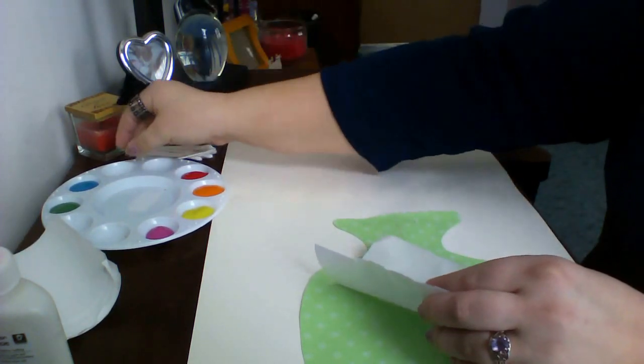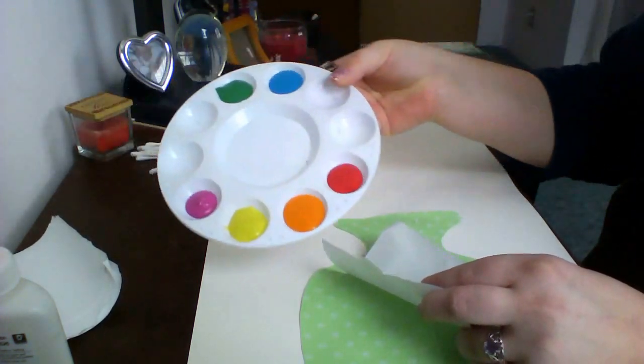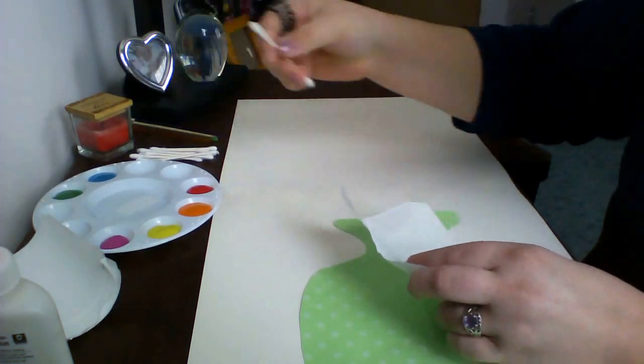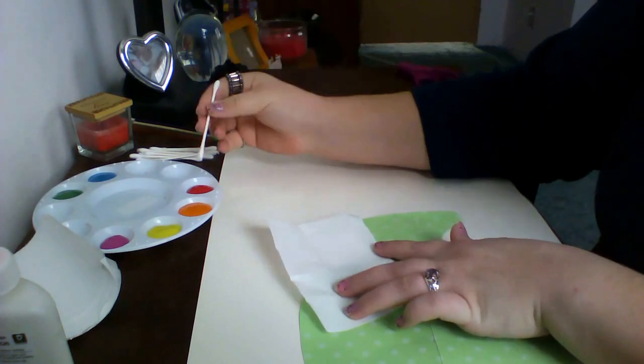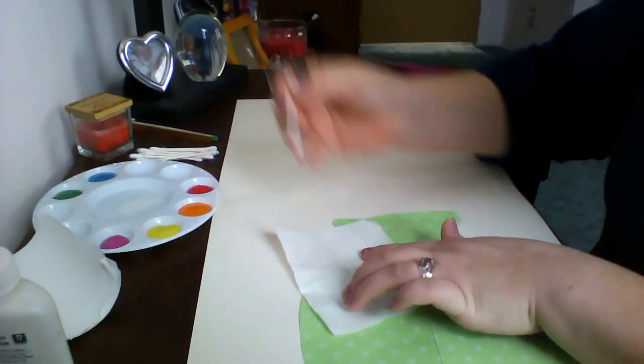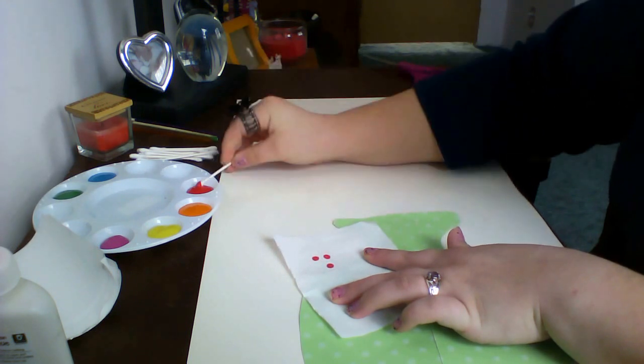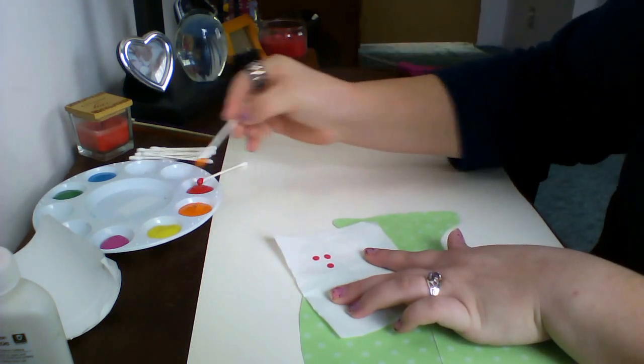Then I'm going to take my paints and a Q-tip, and I'm just going to dot different colors of paint on one side of my piece of wax paper.